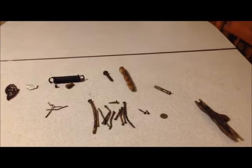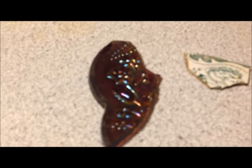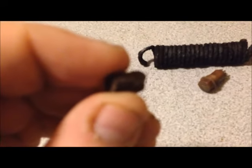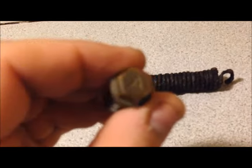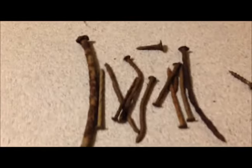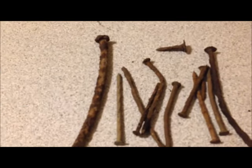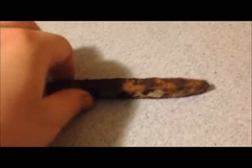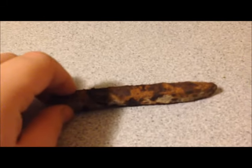Hey everyone, so these are our findings. We've got some broken glass — I really like the designs on them, it's a shame we couldn't find it intact. We found a spring, and what appears to be an old blacksmith rivet — you'd hammer it down and it would swell and hold whatever together. Not quite sure what this is, but I found some pieces of scrap wire, our collection of nails — this one being the oldest — and a couple of old screws.